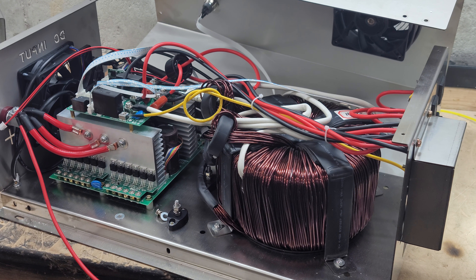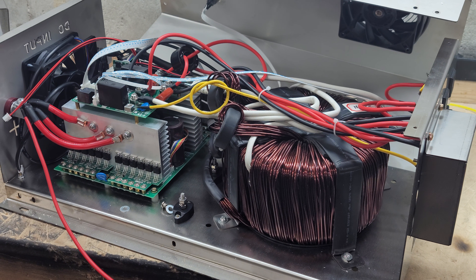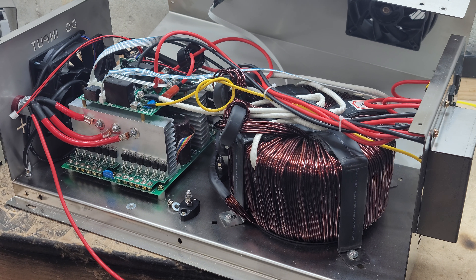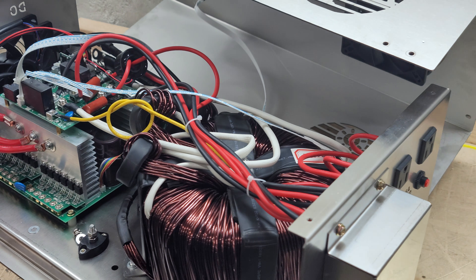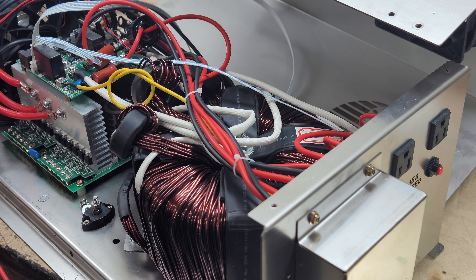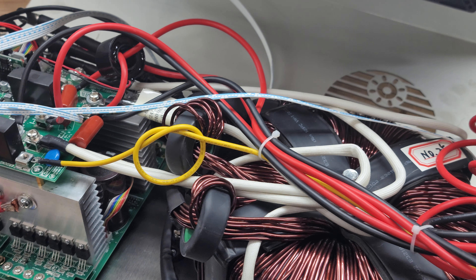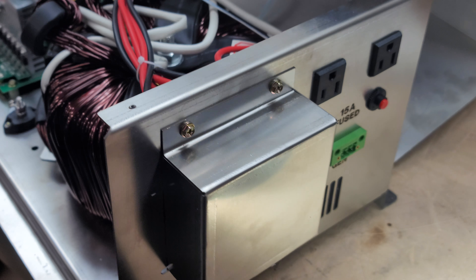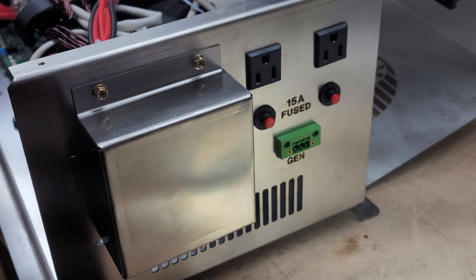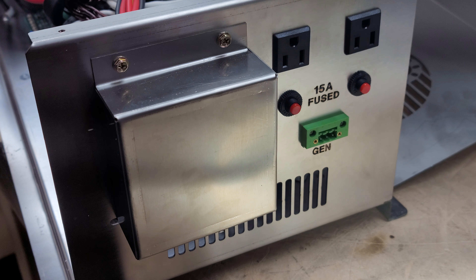But we did make some tweaks to the design — number one for safety, number two to help us stand out from power jacks. The main thing that you'll notice right away — this is an inverter that I just opened, Sid and I are kind of looking it over to make sure everything is where it's supposed to be — is our new front cover, the whole new front panel.